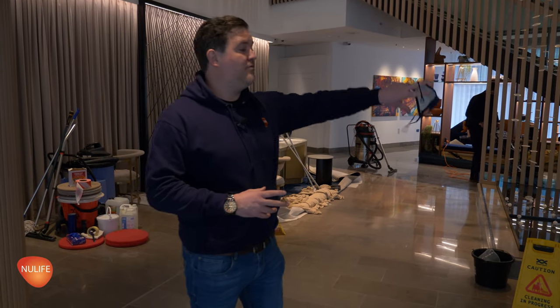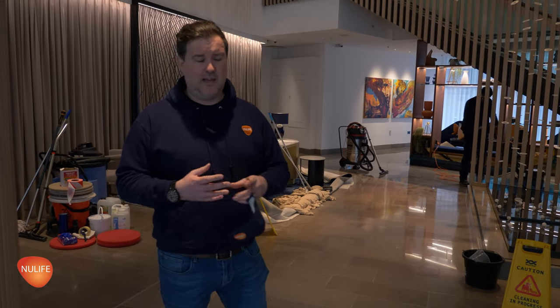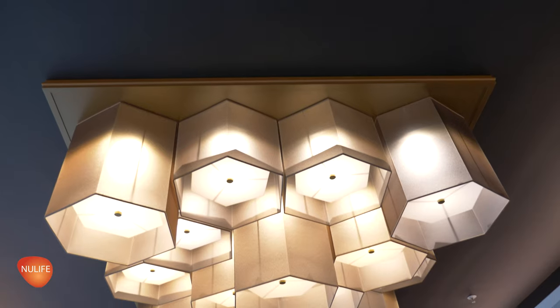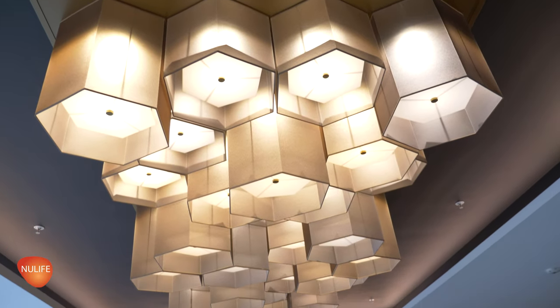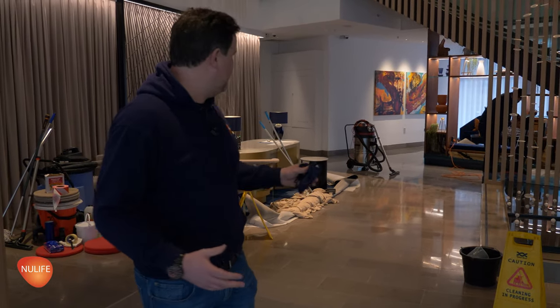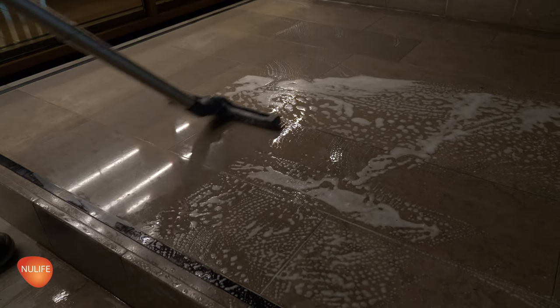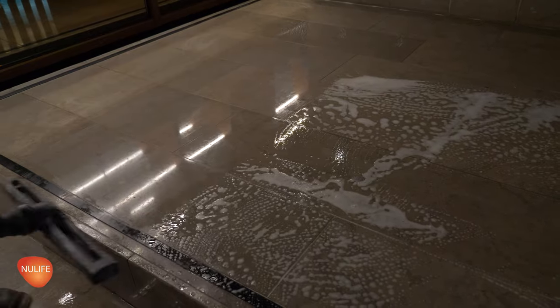Once Sam's been through the process with the machine, red floor pad, and neutral cleaner, it'll extract the residue from the surface in preparation for Paul to follow straight after him. We're using wet vacuums — including some pneumatic ones — to extract the moisture from the floor and make sure the tiles and stone are as dry as possible for the start of the polishing process.